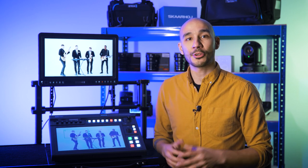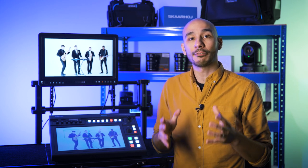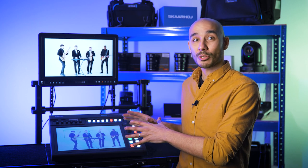The DataVideo KMU200 is an all-in-one switcher, recorder, and live streaming encoder that allows you to create the appearance of a multicam production by cropping in from a single 4K camera signal feeding into it. From houses of worship to live music events, this system gives you tons of production value without the complexities or added costs of physically having multiple cameras in your setup. And considering most live streams are HD or below anyway, the result of cropping into that 4K signal shouldn't impact the video quality your audience perceives when watching it live.